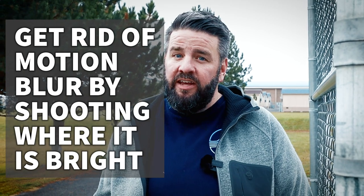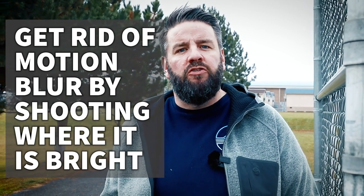The best way to get rid of motion blur is to find more light. If I have the choice to photograph, say, a basketball game either outside on a cloudy day like today or in a gym, I'm always going to choose to shoot outside because there's more light. The more light there is, the faster our shutter speed can be. And the faster our shutter speed is, the less motion blur we're going to get.